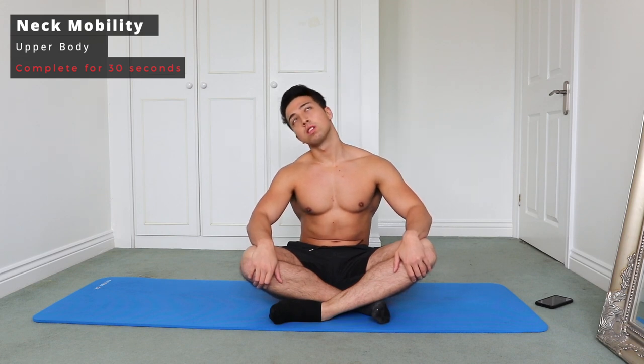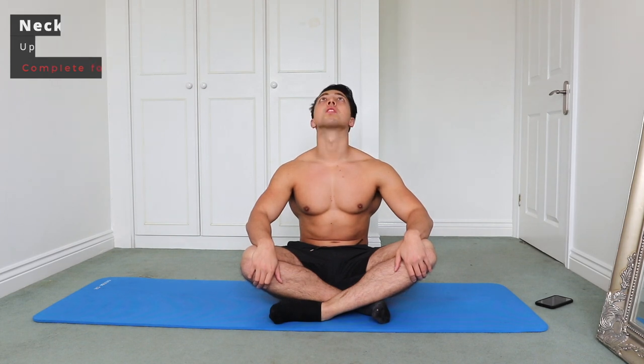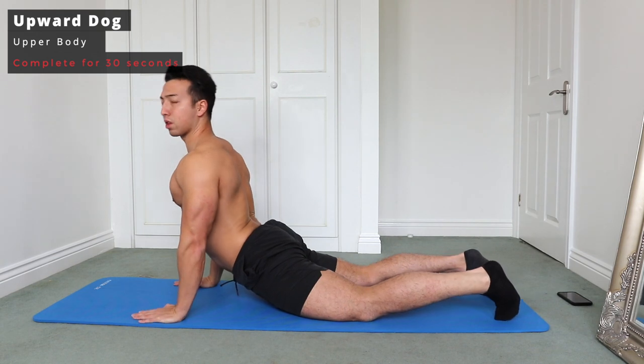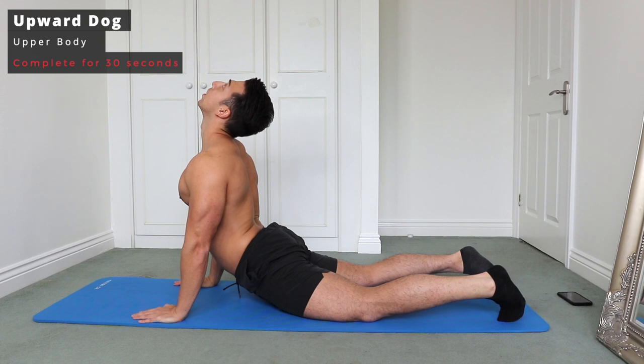Then we go forward and backwards. Next we've got an upward dog — this is a fantastic full body exercise and mobility movement. What this is going to do is open up the abs and also the lower back.